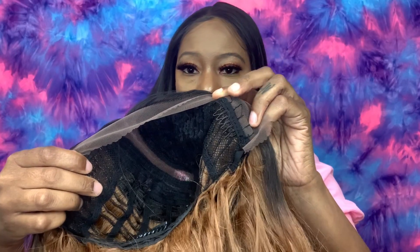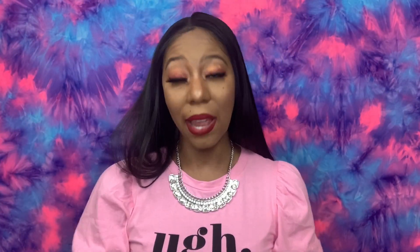This is the hairline here. The cap construction is breathable — she has one comb at the top, a comb on the side, one comb in the back, along with adjustable straps. I'm going to go ahead and cut this lace off and come back and we'll style her together, so stay tuned.